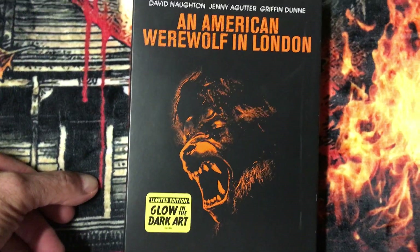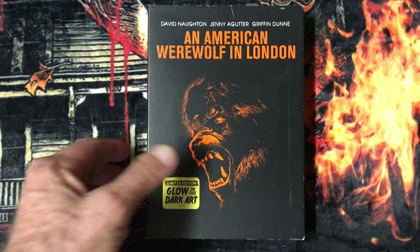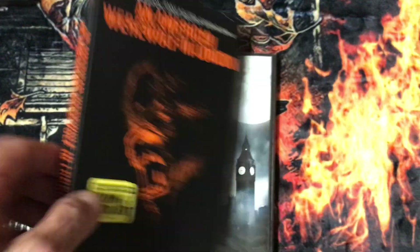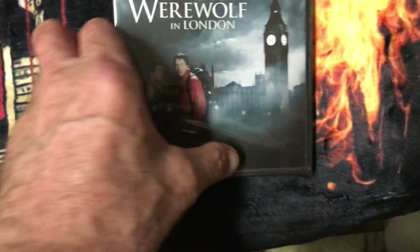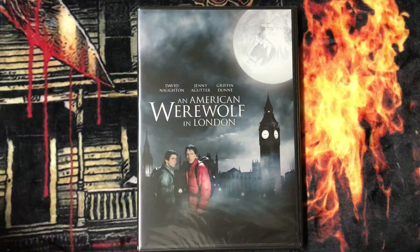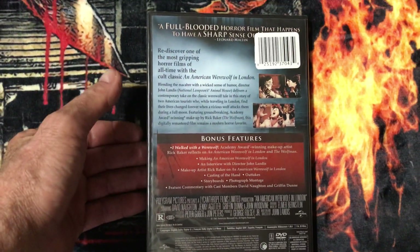American Werewolf in London glow-in-the-dark arch slip cover. Then the DVD inside the cover — this one is the same as the first one, just from a different company. I just want to show the shield since I already have one that's already open.